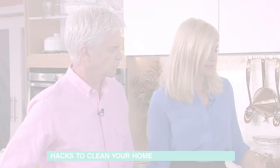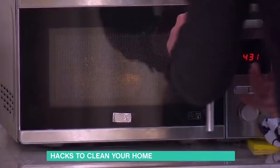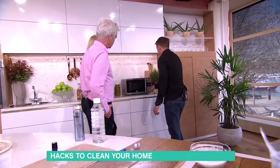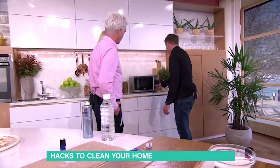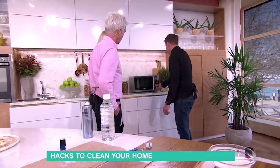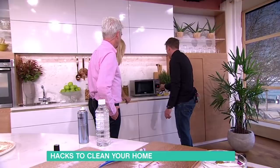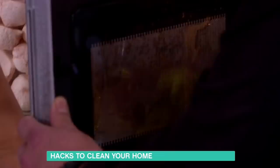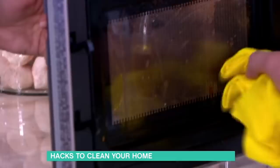Get a lemon, squeeze the juice out, pour the juice into a bowl of water, and then once you've finished with the lemons, shove the rind in and put that in the microwave for three minutes. The steam it creates lifts stuff that is caked on — so if you rub in here, it makes it easy to clean and it also smells nice. If you find some things are still stubborn, just do it again.